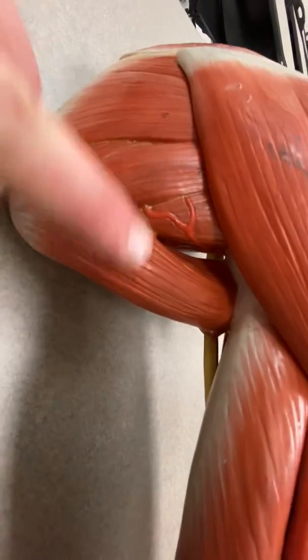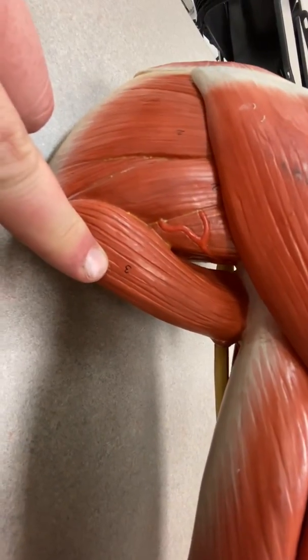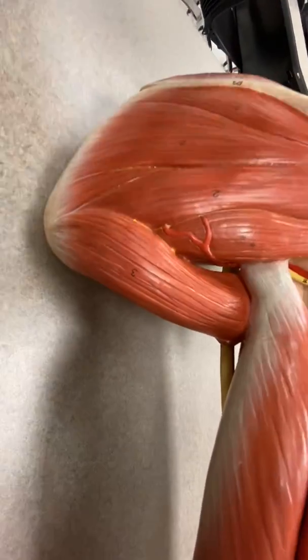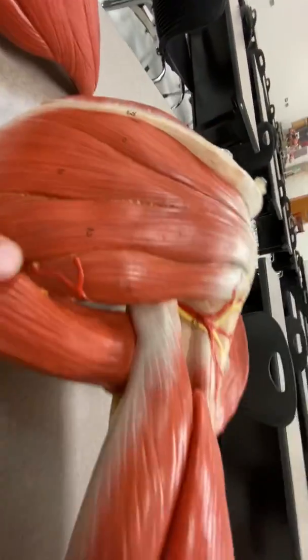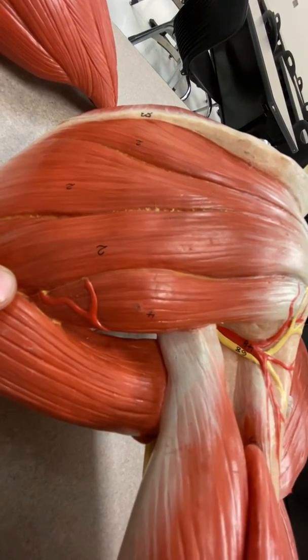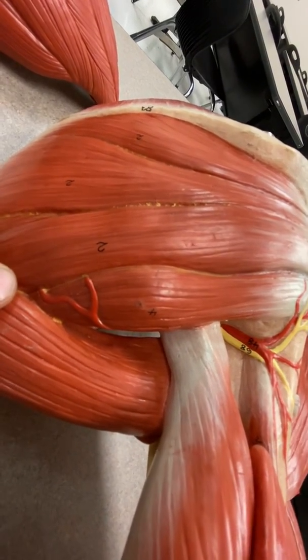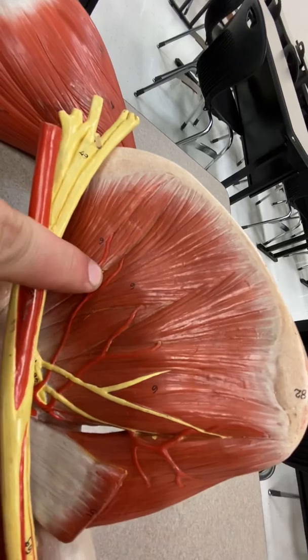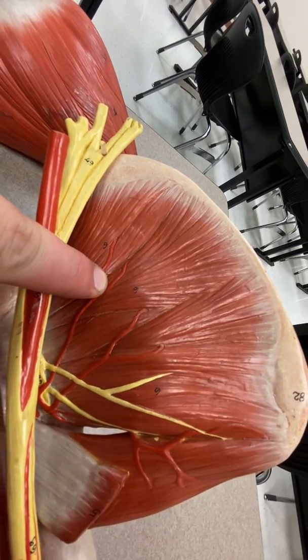Number three here is teres major. Just above that, number four, is teres minor. We'll skip number five because it's cut away. Number six, here in the subscapular fossa, is subscapularis.